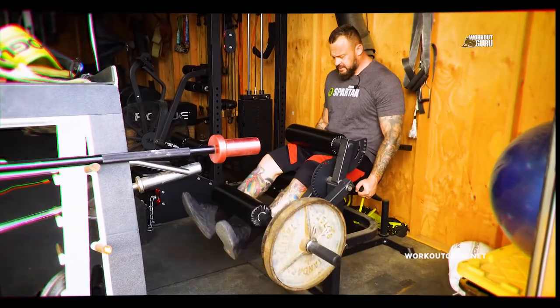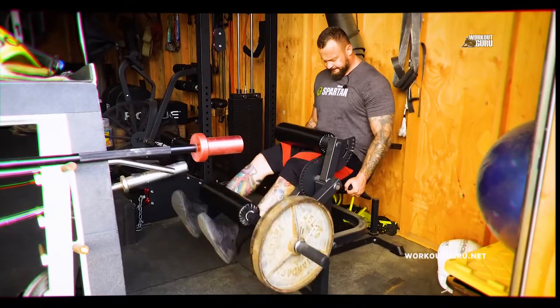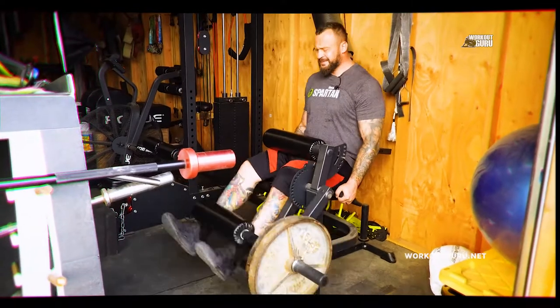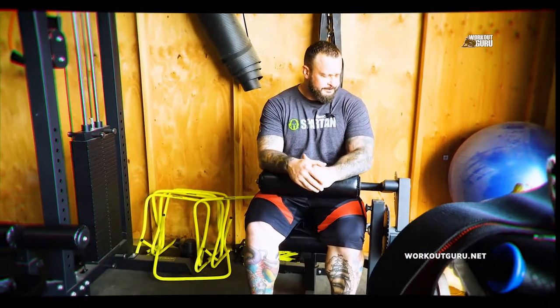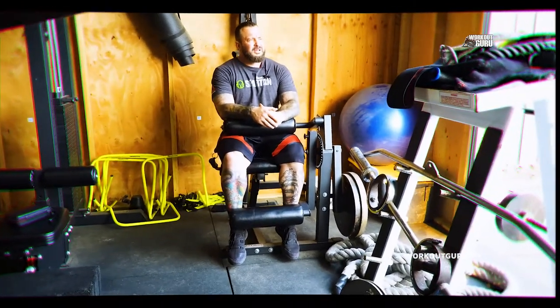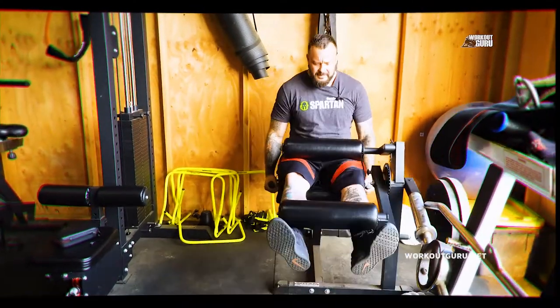I just want a nice blood flow and get ready for running this week, so working on my endurance a little bit. One more — four, five, six. Not too much weight. Get those quads burning — they start feeling a little bit warm and then swollen.